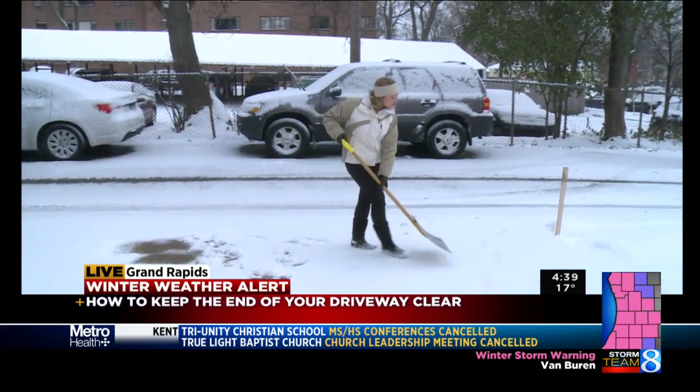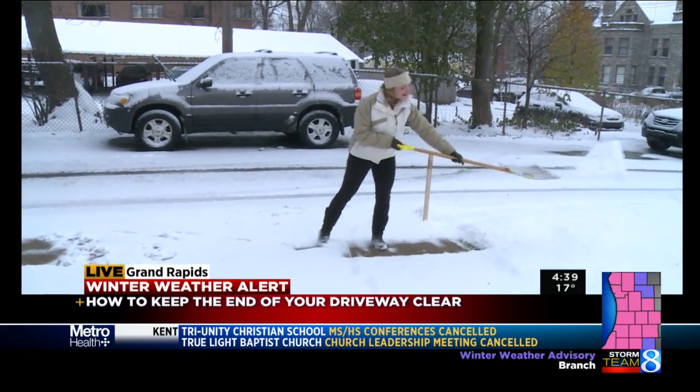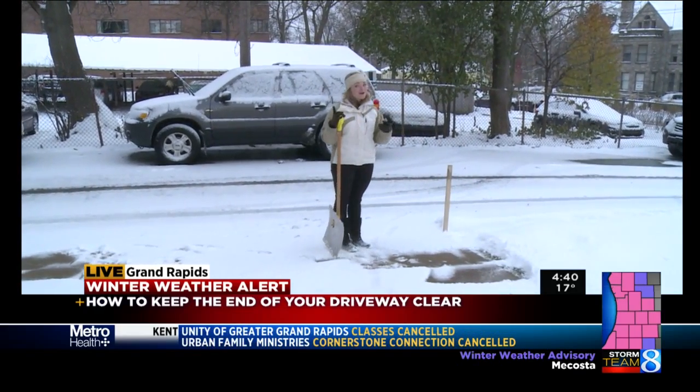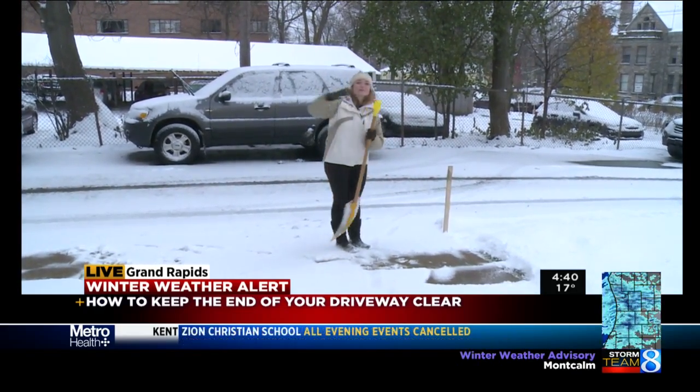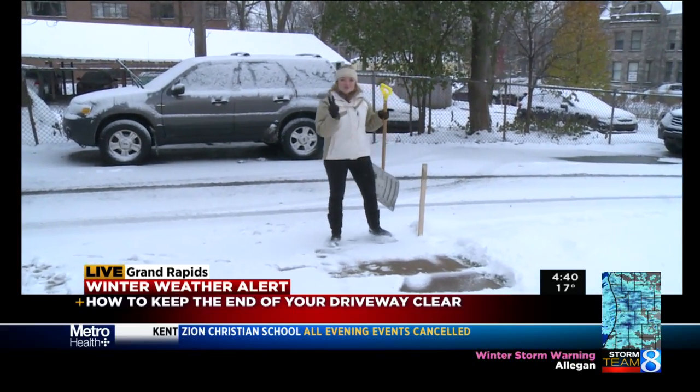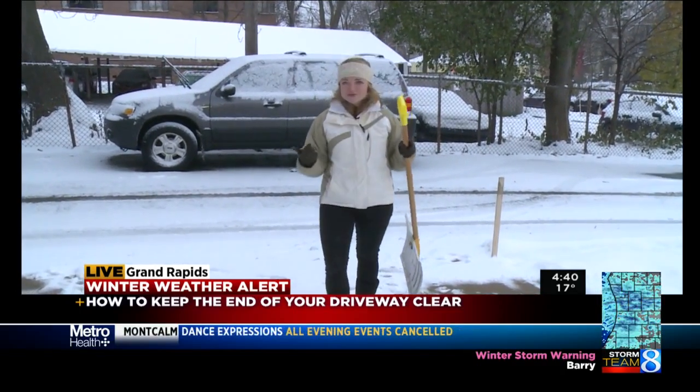The second part is when you're shoveling, make sure to stack all of your snow on the lawn, not out in the road. Otherwise, you're going to make your neighbors mad because the plow will just pick up all that snow and dump it in their driveway. So those are two things to keep your driveway clear and avoid the double shovel.